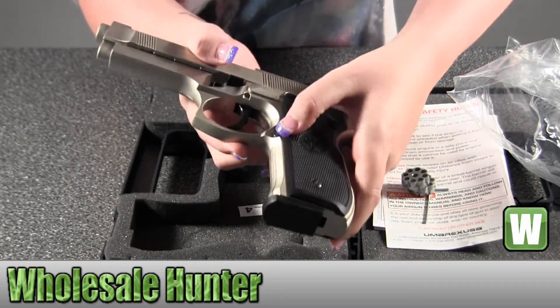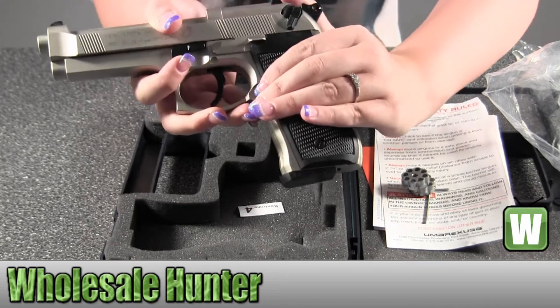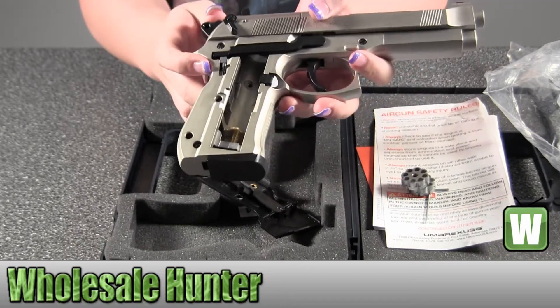To put your CO2 in, there's a button right here where your normal drop clip would be on a handgun. You would simply push it down and this would pop out on this side, and that's where you would load the CO2.